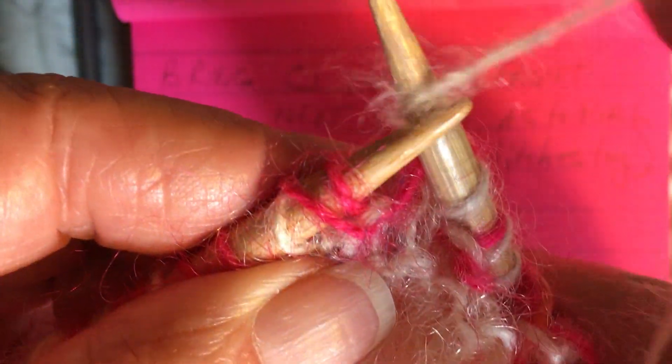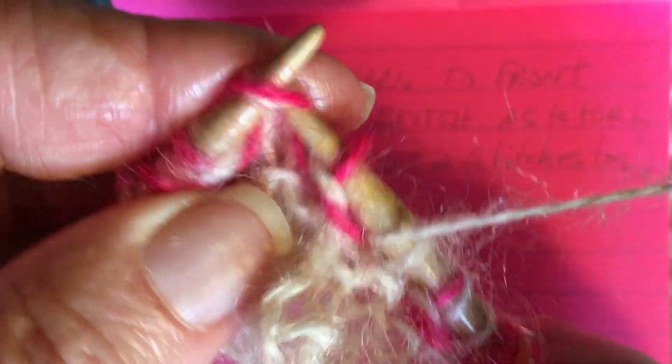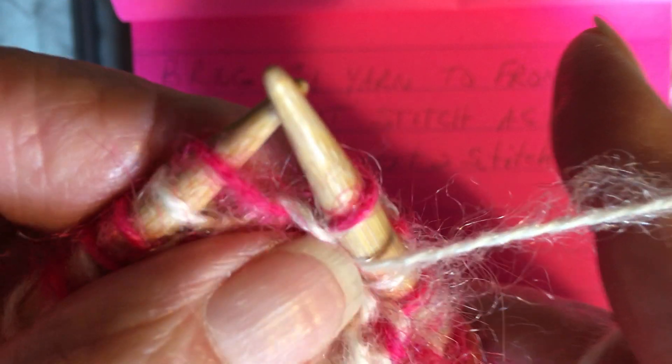Yarn forward, slip as to purl, and brioche knit. When we knit, that's how we bring the yarn all the way around to the proper position. Yarn forward, slip the long stitch as to purl, and knit two — that's the brioche knit together. Yarn forward, slip the long stitch as to purl, knit two — that's the brioche knit together. Yarn forward.